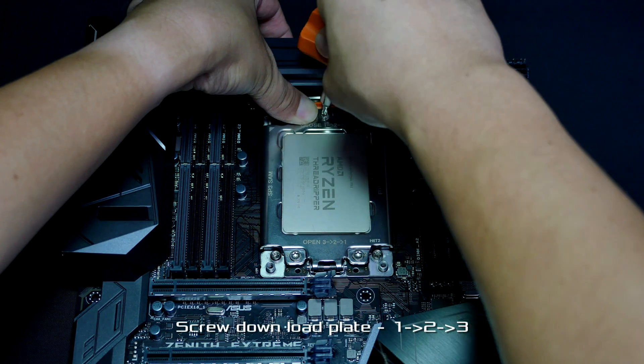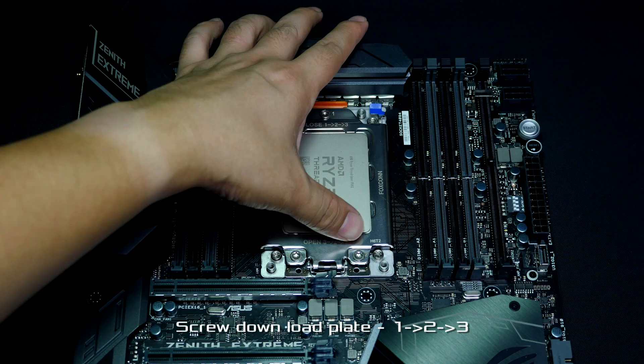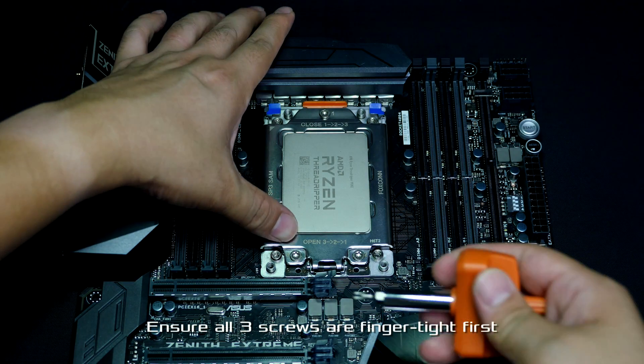Hold the load plate down and gently tighten the screws in the order of one, two, three — just finger tight, because we don't want to secure one screw and then find out the other two are not aligned perfectly.